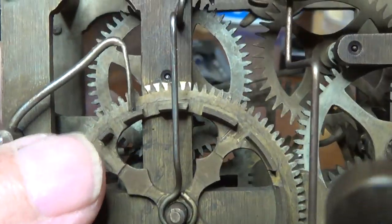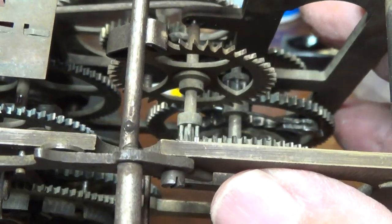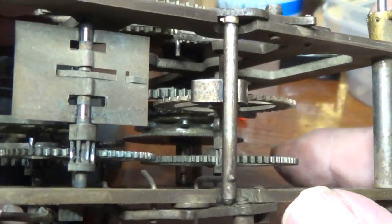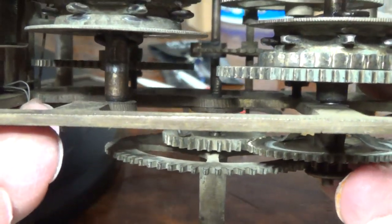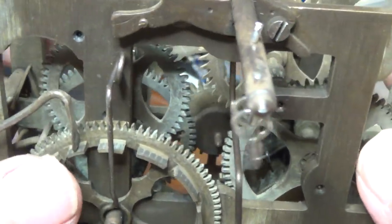This one's gonna definitely take some time. We'll start by tearing it down and cleaning everything, but it's just gonna take a lot of time to redo this. This movement is in the worst shape of any that I've ever seen of this type.